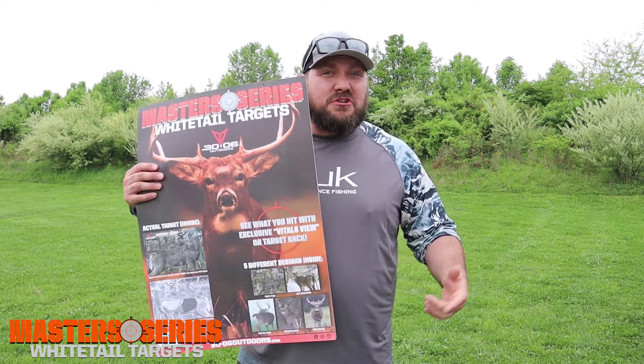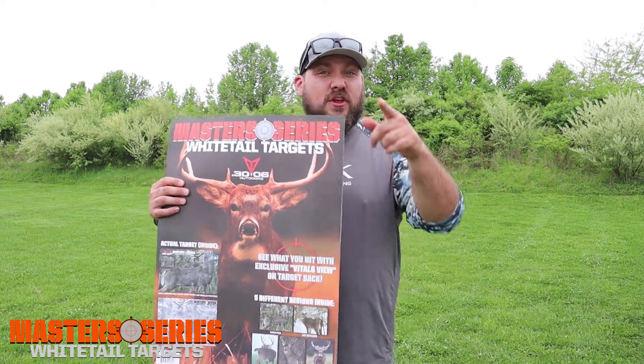Alright guys, we're out here at one of our local archery ranges shooting the Master Series target from 30-06 Outdoors. This revolutionary target is going to change the way that you shoot archery. Whether you're a beginner, an expert, or anyone in between, this target is for you.